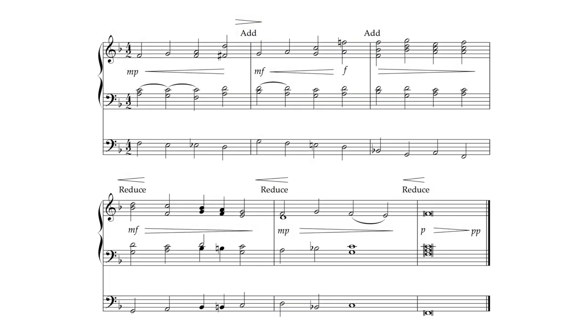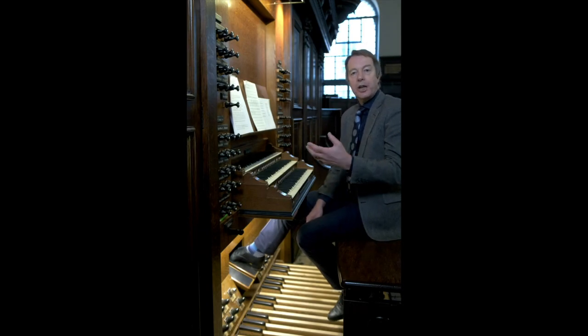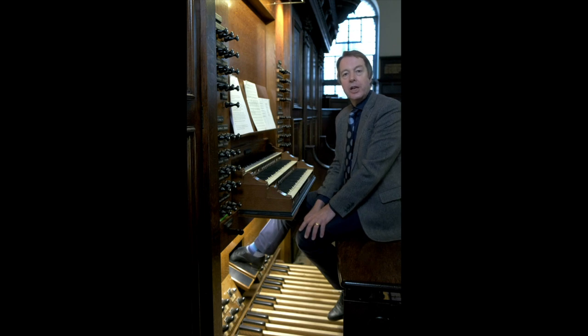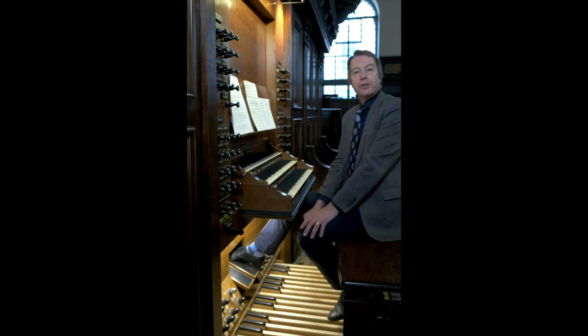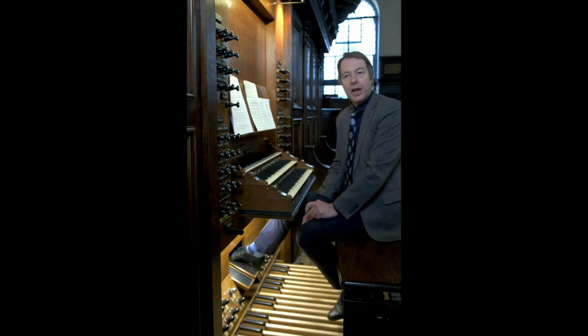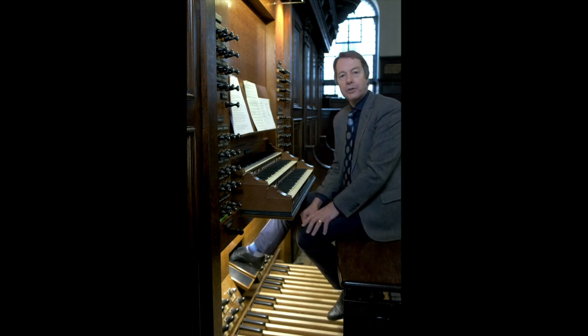In the following example I will make a crescendo from mezzo piano to forte and then diminuendo right down to pianissimo. As I add stops I quickly shut the swell pedal, which then allows me to crescendo with it through the next phrase, and then repeat the process as I add more stops — quickly shutting the pedal, opening it again. And then for the diminuendo I do the reverse: as I remove stops I open the swell box, and then I can diminuendo by shutting it through the next phrase.